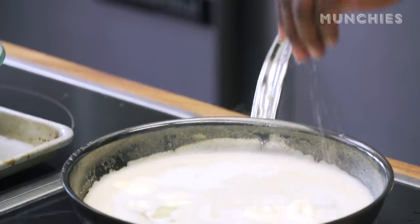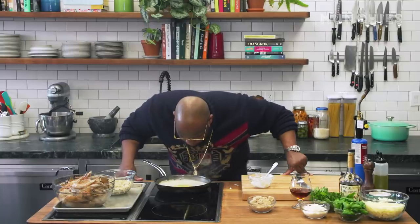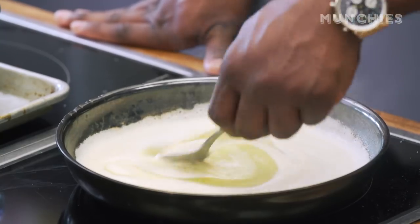Throw a little kryptonite in that — a little salt. You can't just cook with two senses; smell is important. I'm about to clean my chain with Hennessy. Diffusion is done and I'm going for a rapid chill.